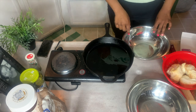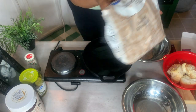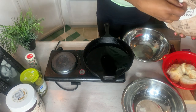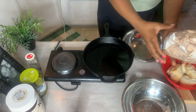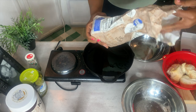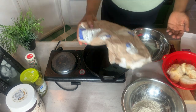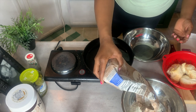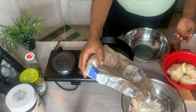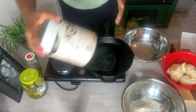While our oil heats up, let's go ahead and prepare our dipping station. We're going to do a whole cup of all-purpose flour — I'm doing both the cauliflower and the lion's mane mushrooms, so one whole cup of all-purpose flour for me.